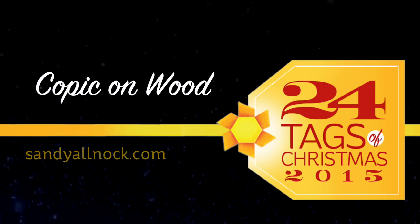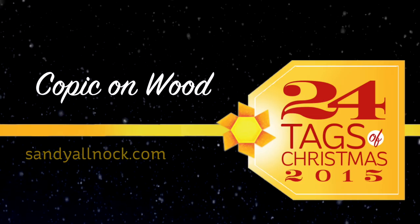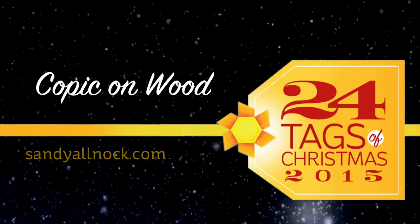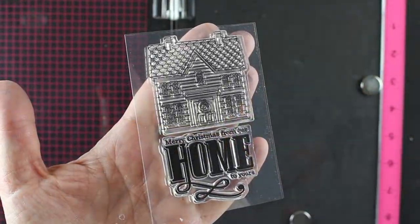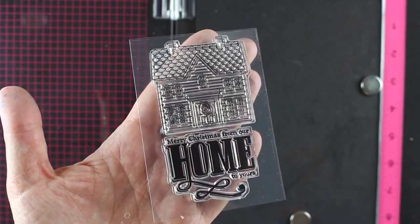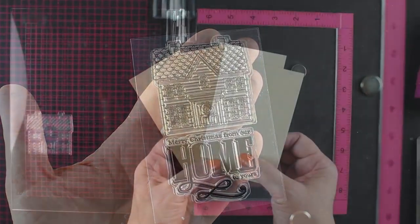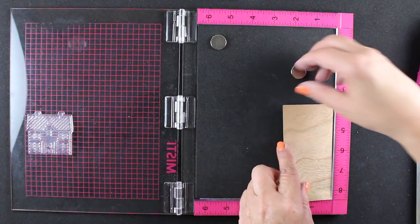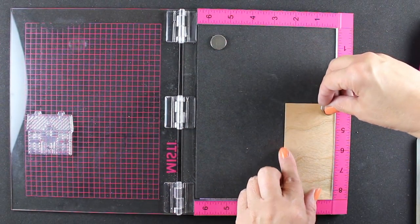Today I'm going to be coloring with Copic markers, and I'm going to be coloring on a surface I've never tried before. That's one of the things I love to do — try out stuff. I'm going to use this stamp from Clearly Besaudet. It's a really cute little house, and I wanted to try out coloring on wood. These pieces of paper are a wood surface, kind of a veneer, and they come from Ellen Hudson, and they're really fun.